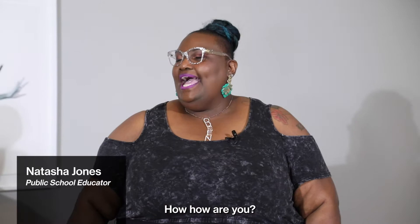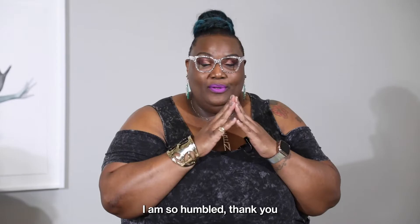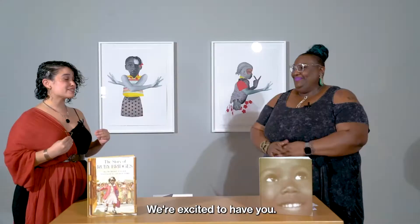Hi friends, welcome! We're inside this special exhibition, Allied with Power, with our very special guest, Natasha Jones. Hey guys! How are you? I am excellent. I am so excited to be here with you guys. I am so humbled. Thank you. We are excited to have you.